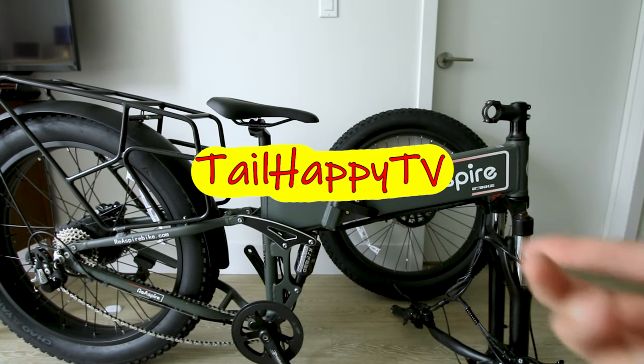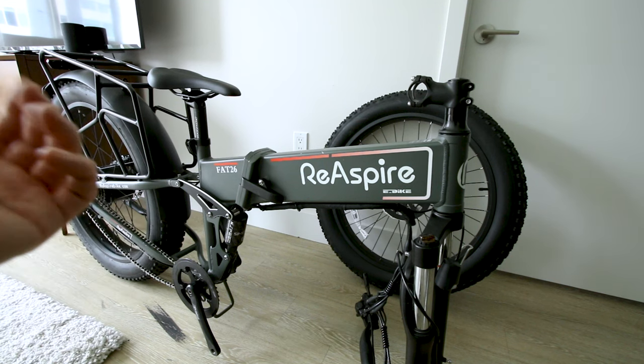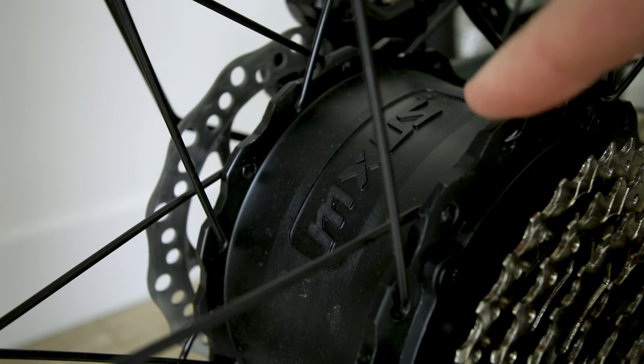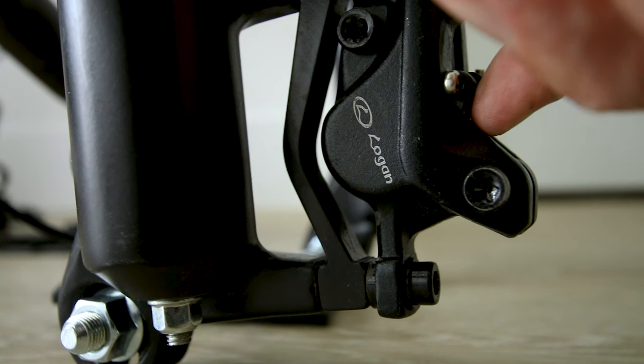Here's what the bike looks like when you get it out of the box. This is a customer return, so the bike is not in perfect condition — maybe we'll uncover why. It comes with a 2-amp charger, rear suspension is K-Speed, rear rack already installed, 750-watt rear hub motor, and unlike most folding e-bikes this is a 26-inch wheel with 180mm rotors and hydraulic disc brakes.